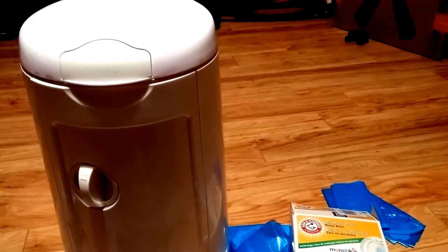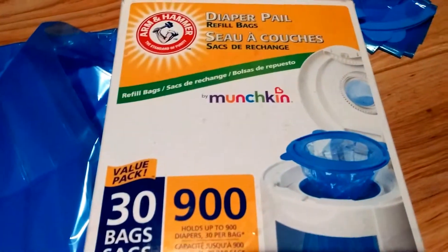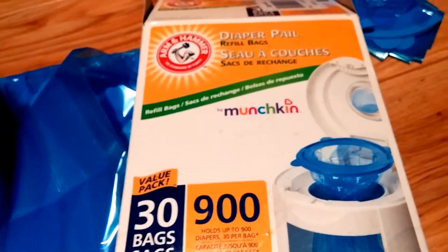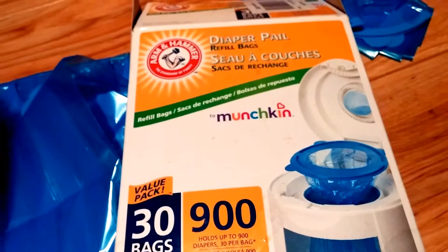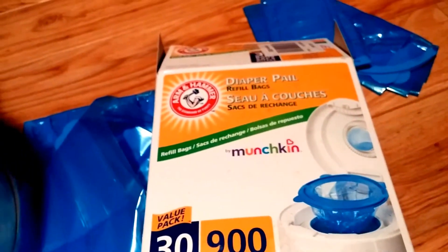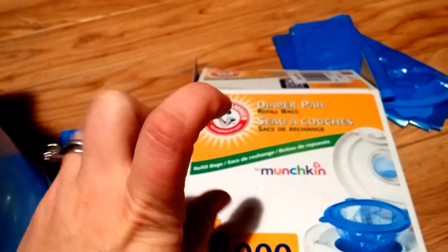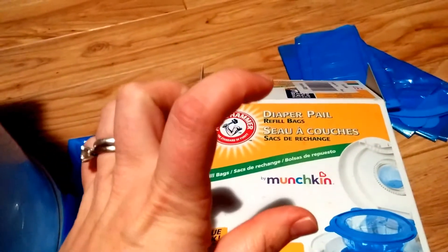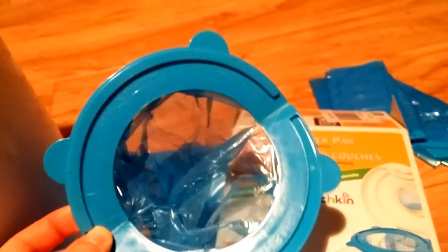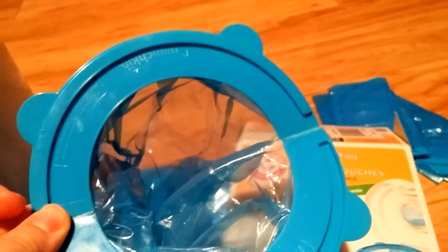This is my review on the Munchkin diaper pail. Here's a good picture of the name on the refills. There is another popular one that the refills are not interchangeable with — I've accidentally bought the wrong kind before. The other ones come in a blue circle plastic stack like this; they don't go on this one. This one comes in bags — the refills look like this, and if you get a different kind they won't fit.